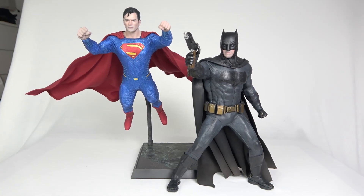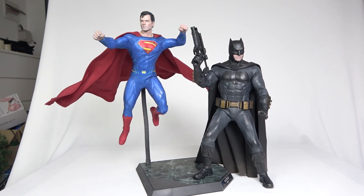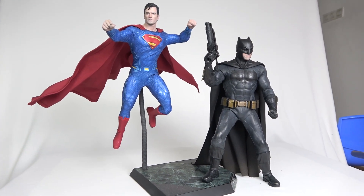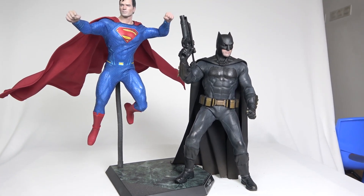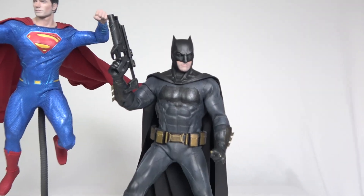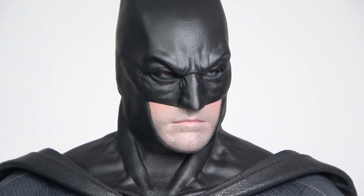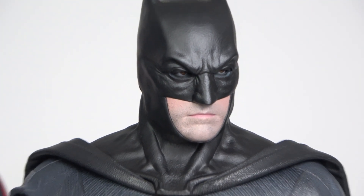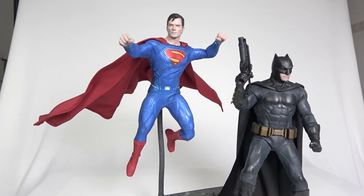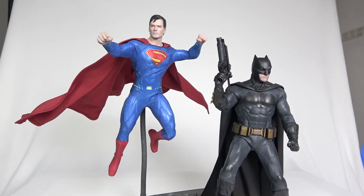Ignore the background please. Here we have something kind of similar to the first one — Batman slightly different, this time holding the grenade launcher. And Superman is kind of punching something, just about to go on the offense.